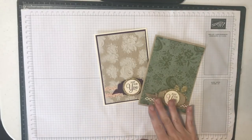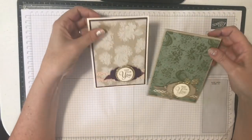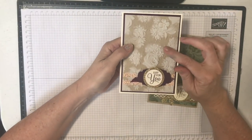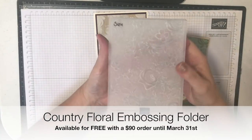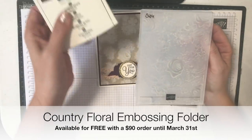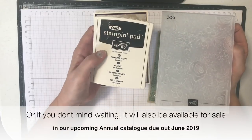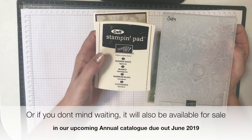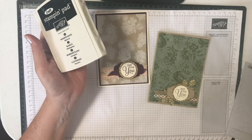Our projects today are these cute little vintage kind of cards. I have gone for a vintage background and I've created it with two things: the Country Floral embossing folder and some white craft ink. White craft ink is something I think everybody should have in their collection — it's so useful for so many different techniques.